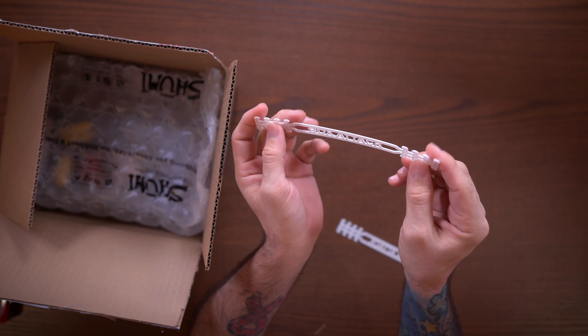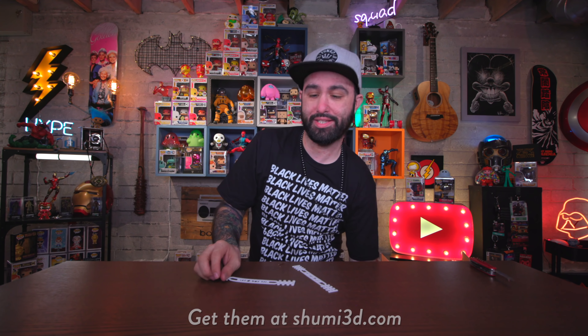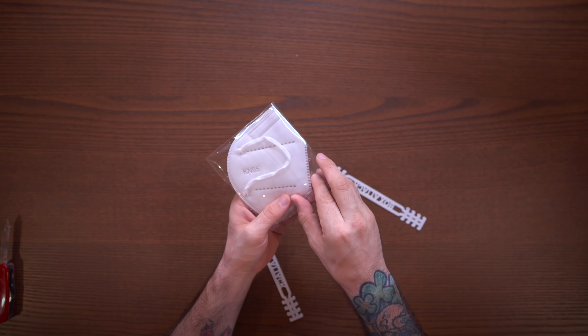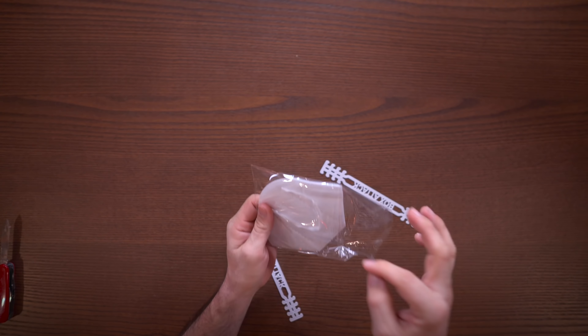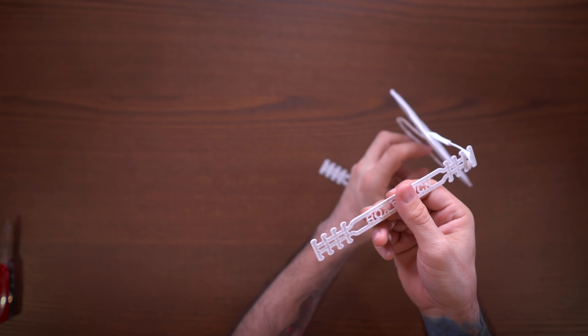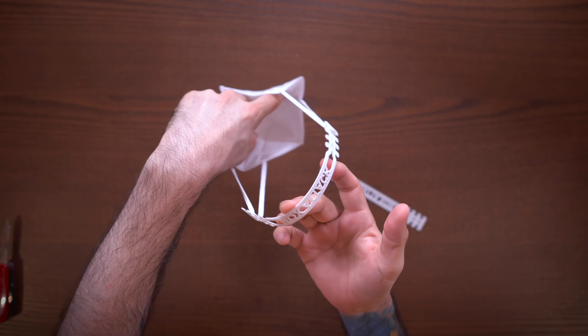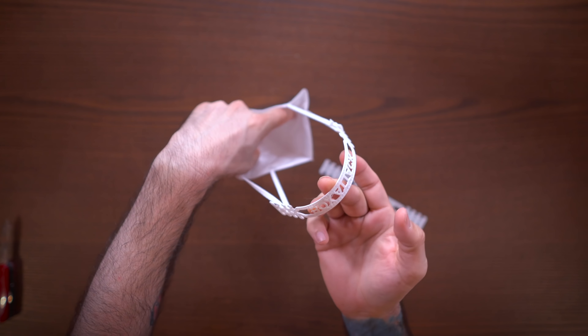They are 3D printing these and they're available for free. Basically, how this works: you put a mask on, and you clip the little elastic things from the mask onto the little notches on the ear savers. When it's on the back of your head, it takes the pressure off your ears and puts it on this thing on the back of your head. Definitely beneficial if you're wearing a mask all day at work. I'll put a link in the description below — they are free, and yes, you can get ones that say Box Attack on them.